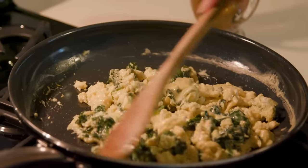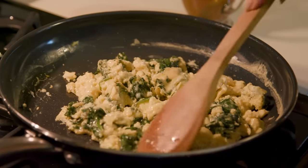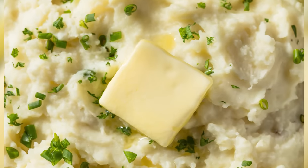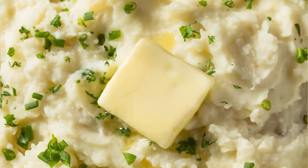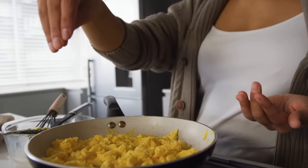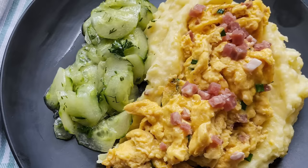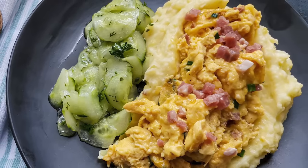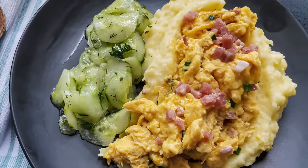Got leftover mashed potatoes and not sure what to do with them? Fear not — you can always use them the next day. Put those mashed potatoes to work in the morning to accompany your scrambled eggs. Reheat your leftovers on the stovetop, in the oven, microwave, or instant pot. Then prepare your scrambled eggs and place them on top of your warmed mashed potatoes. The blend of eggs and buttery mashed potatoes makes for a delicious combination that may become your new favorite breakfast.